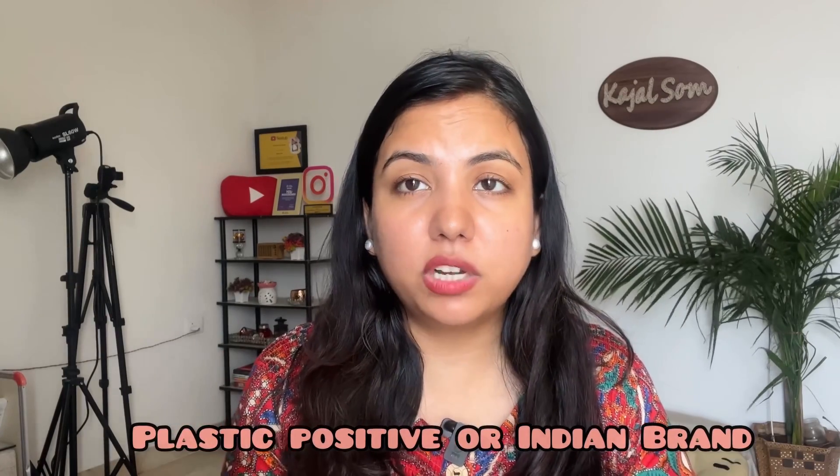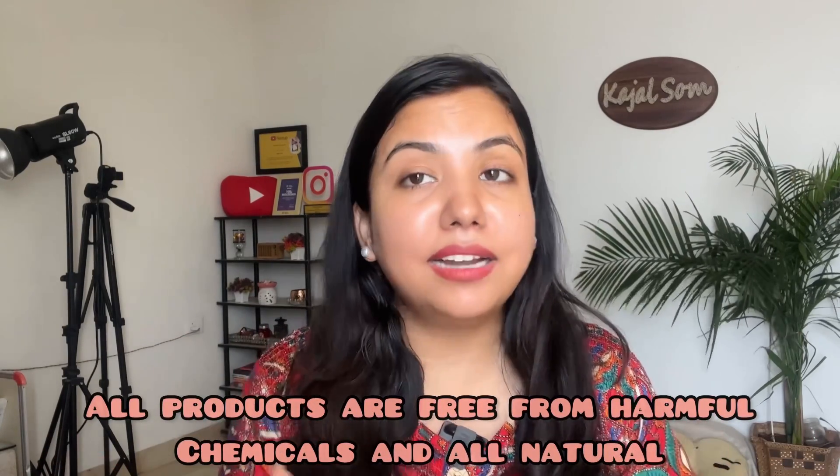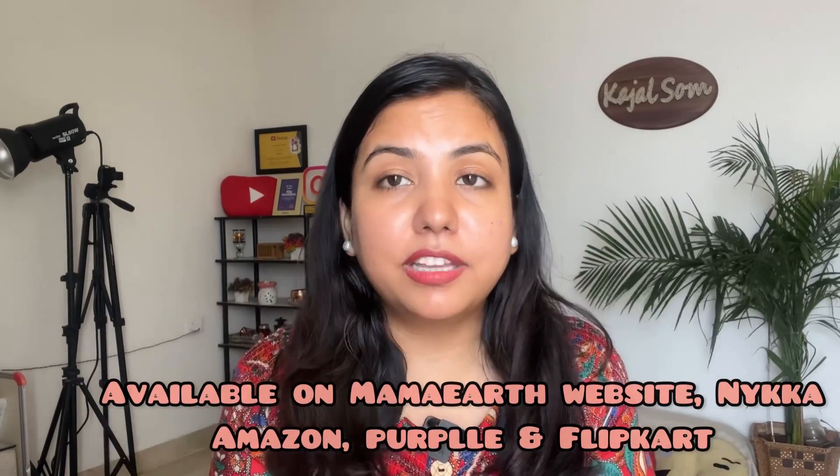Mamaearth is a plastic-positive Indian brand. All products are free from harmful chemicals and are all-natural. They are easily available on Nykaa, Amazon, Purplle, and Mamaearth's own website. You can also find them in grocery stores or chemist shops. I actually bought this sunscreen from a store and wasn't expecting to find Mamaearth there — that's the best part.